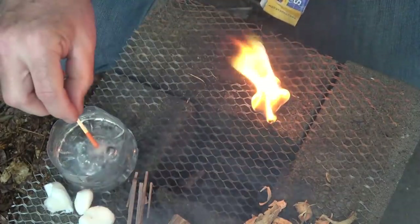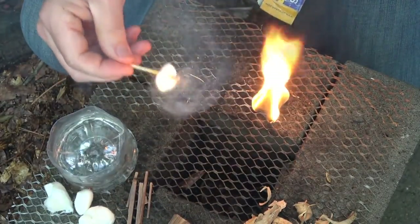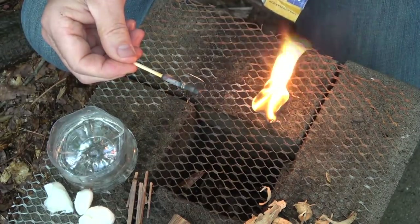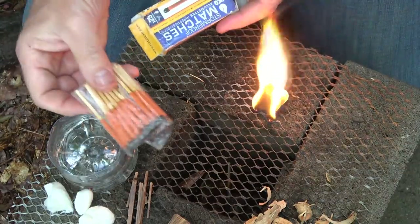Once you get it going — now that is amazing. This is a great option and these are always in my fire kit. But like matches do, after a while they're gone. You have a whole pack, but after a while they're gone.